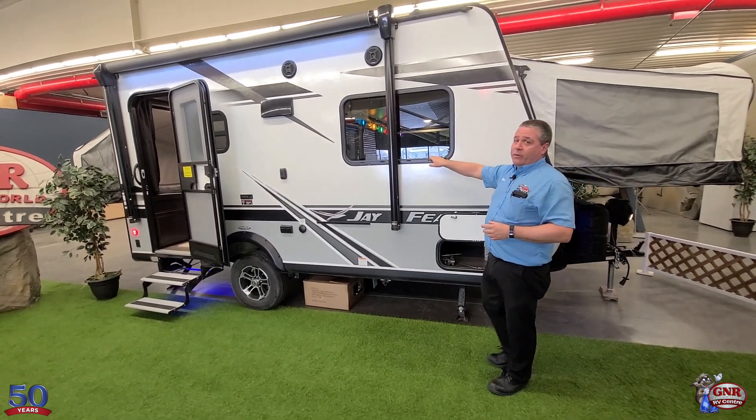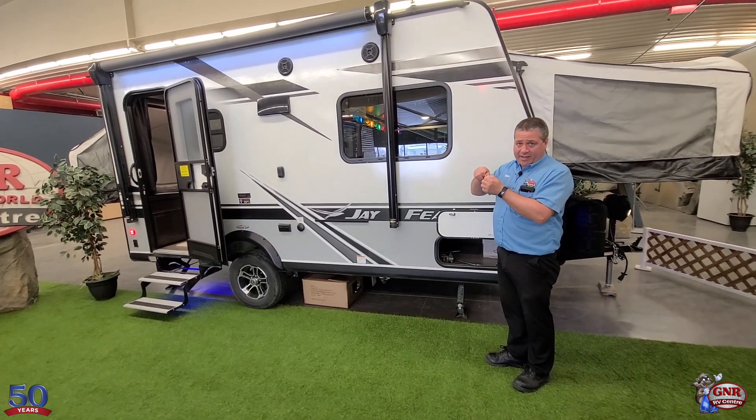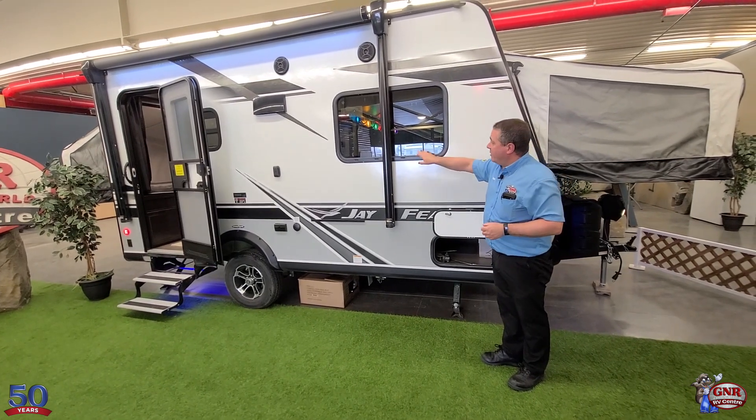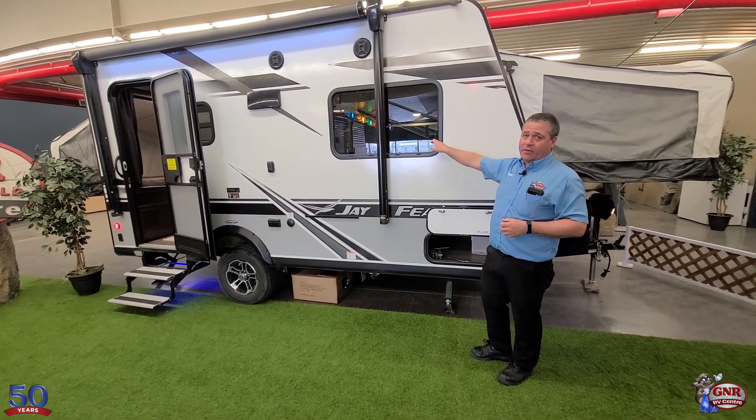Dark-tinted windows — safety glass. If something happens and this window breaks, it really goes into tiny little pieces. Very dark-tinted — you can't see in here in the daytime. Very handy, and that's safety glass.